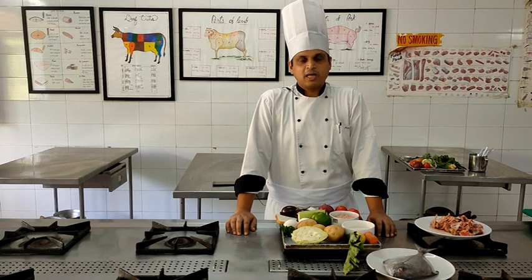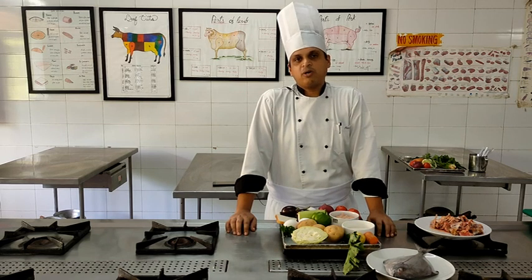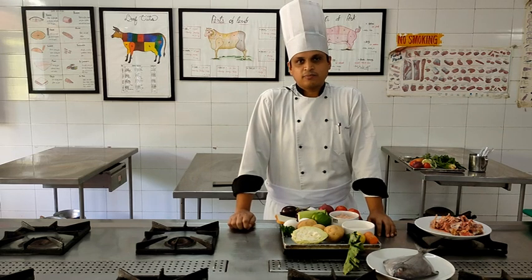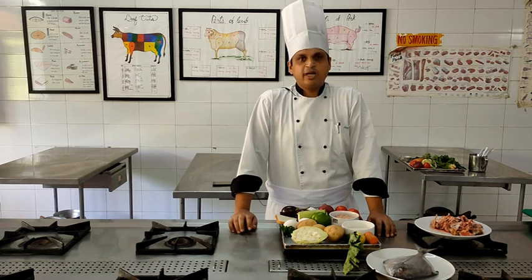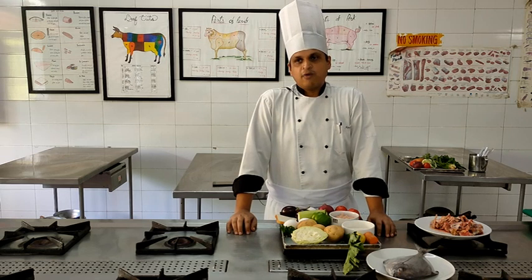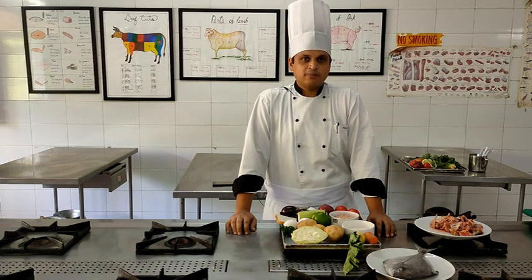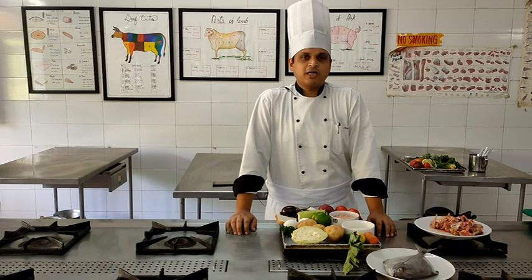For the batter we will be requiring egg yolk as well as egg white. Using egg yolk, refined flour, salt, white pepper powder, and water we will prepare a thick batter. Just before frying the fish, we will fold in some beaten egg whites. The egg whites will be folded into the batter and we will dip the fillets into the batter, then directly place them in hot oil. We are going to deep fry the fish until it gets a nice golden brown color.